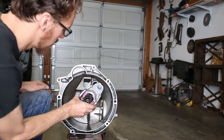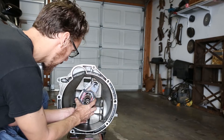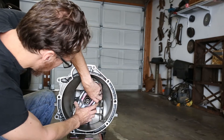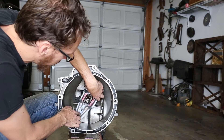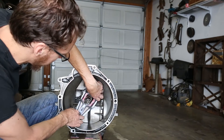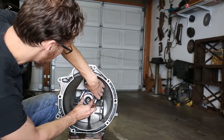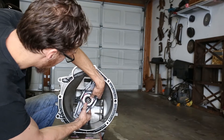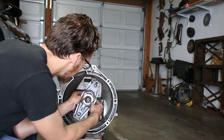So now the clutch release fork is ready to go on. You'll feel it engage, kind of snap on at that point right there. Then slide the throwout bearing on — perfect, just slides right on there like that.